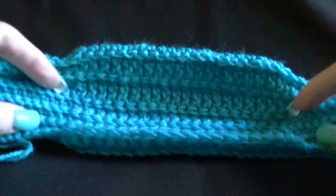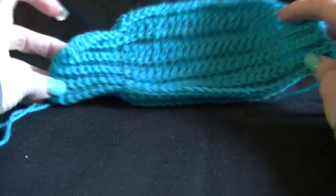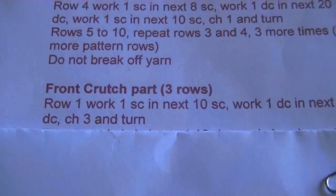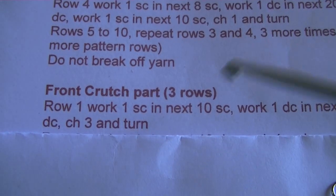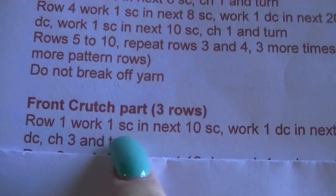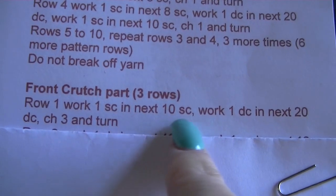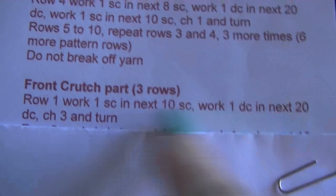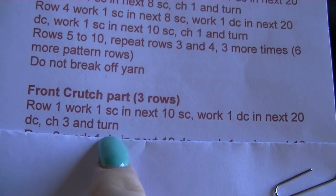At the end of row 10 you should have something that looks like this. Let's get on to the next part of the pattern. We're on to the front crutch part and it's three rows to this part. For row one, work one single crochet into the next 10 single crochets, work one double crochet in the next 20 double crochets, chain three and turn.